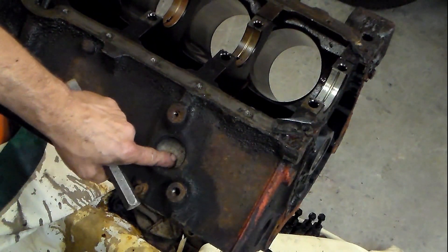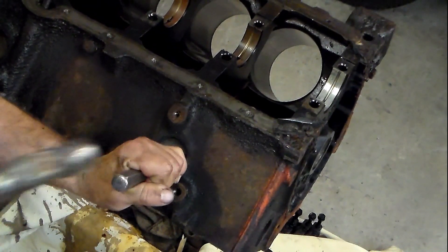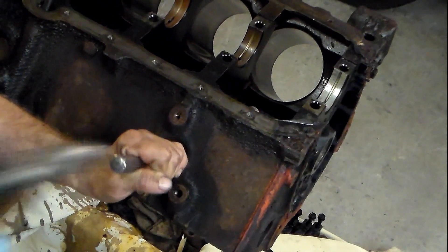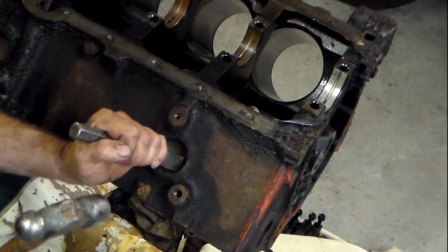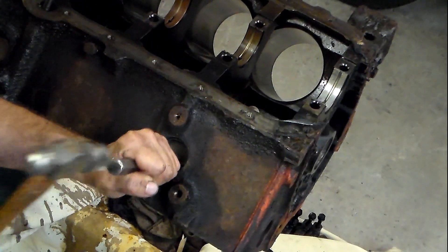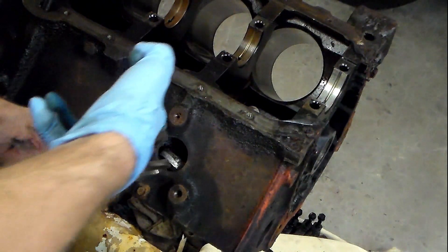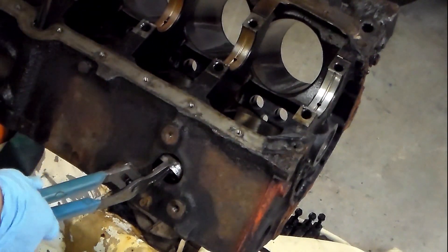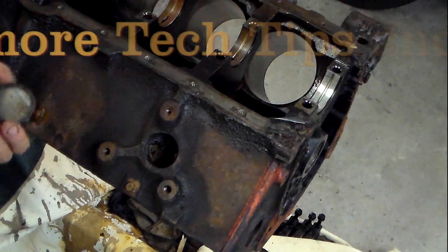What I'm going to do is hit on this edge and hopefully get this plug out. Well, this is what I was saying — just push it in, be careful with it, take a pair of channel locks, and you can just pull it out like that. And that's the proper way to pull out a freeze plug. Thanks for watching.